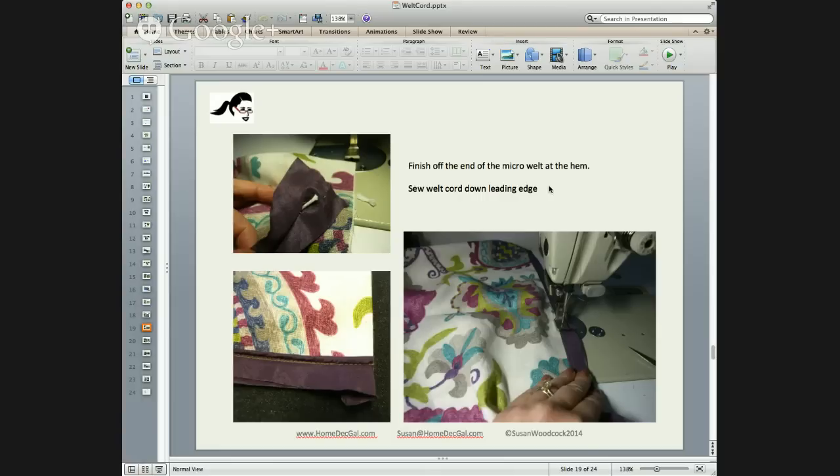We're getting questions about what size welt cords to use for different jobs. This is 1/16th inch — very tiny — cable cord from Conso. The Rolly Company also has a braided micro welt cord, which is excellent. You can use shade cord if you want a stiffer micro welt, and as we mentioned earlier, you can use bead chain weight to make micro welt. I would not use bead chain weight on the leading edge of a drapery — that's not necessary, and shade cord is a little too stiff for me. I like softer cord.